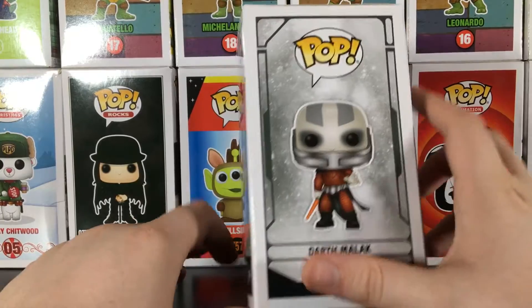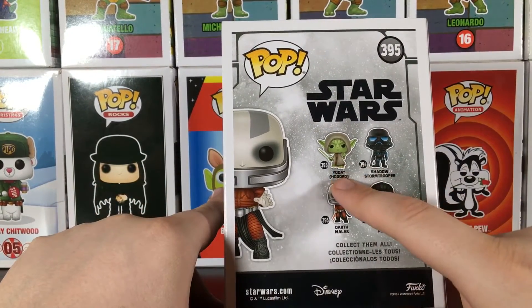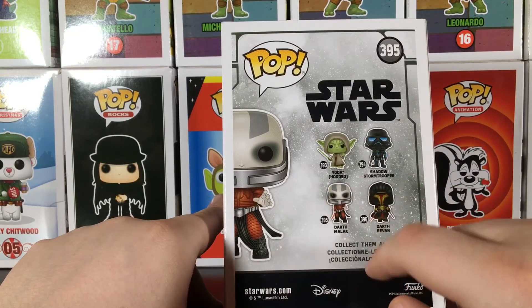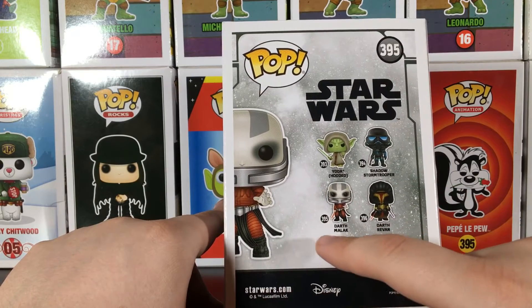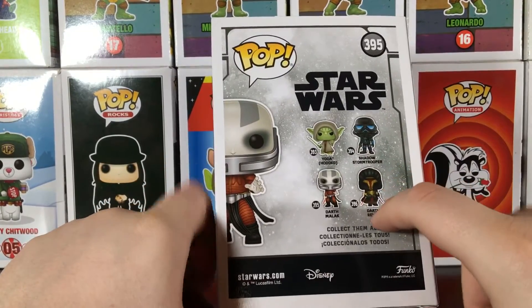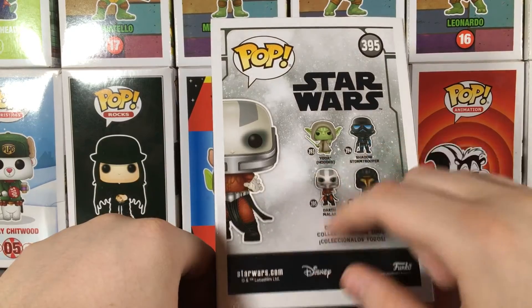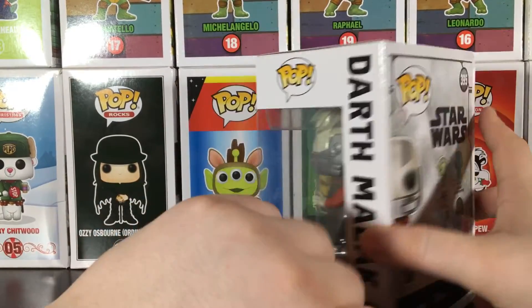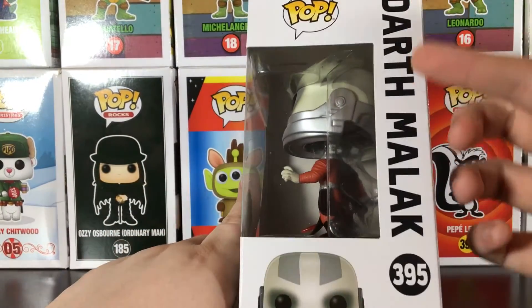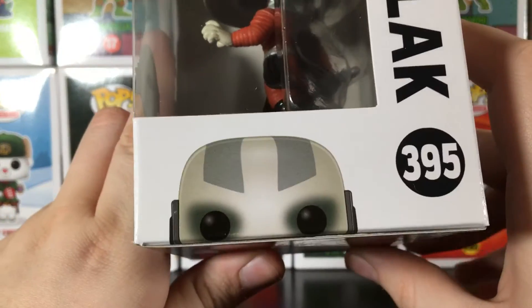He's a really cool pop. Here's the set — the set includes Yoda Hooded, Shadow Stormtrooper, Darth Revan, and Darth Malak. I want Darth Revan; I actually want to collect this whole set. Here's the other side — it says Darth Malak on the side, and then you've got little Darth Malak peeping.